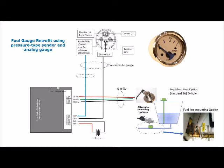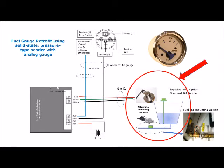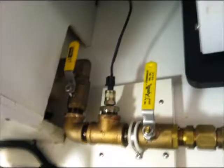In this concept diagram for analog gauges, the pressure sensor is connected directly to the PR100. Its 5-volt signal is converted to a resistance within the PR100, and using the same wires that were used with the resistive sender, a calibrated signal is now sent to the analog gauge. Here we show the mounting possibilities for the sensor: the top mounting to replace an existing resistive sender, and the bottom mounting option for either sidewall or fuel line installation.